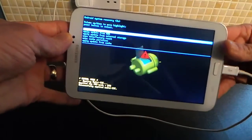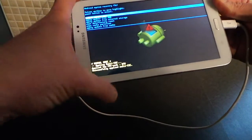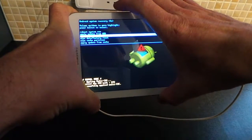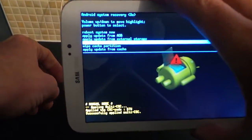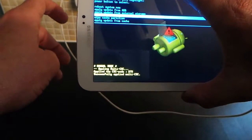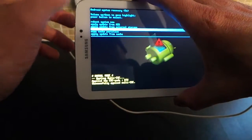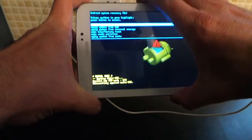Now once you're in here, as you can see there are lots of different options. I'd recommend googling what to do in here because you don't want to mess your tablet up. You can do 'reboot system now,' and the volume up and down buttons move between the options. There's one that says 'wipe data / factory reset' — you simply select that and press the power button, and that will reset everything. You will lose everything off of it; it will wipe the whole system.